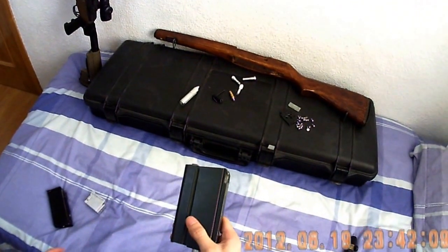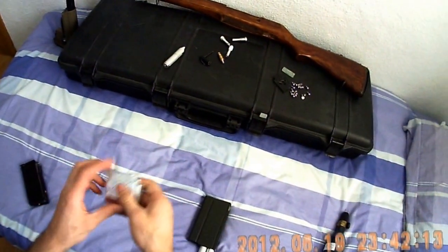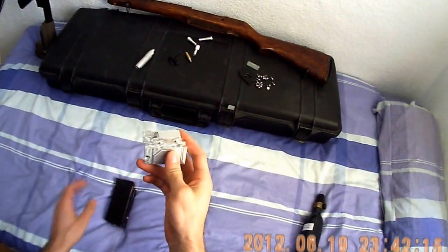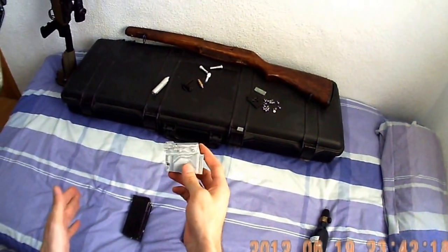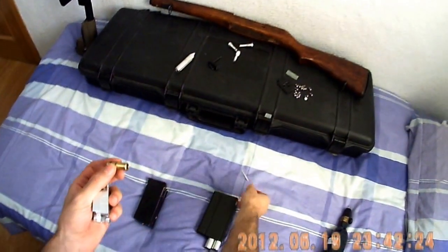Now I'm going to show you how the mag is made. This is the first prototype I made. It works like a pistol magazine.